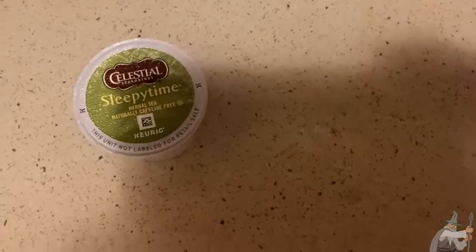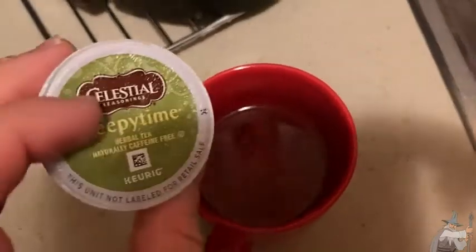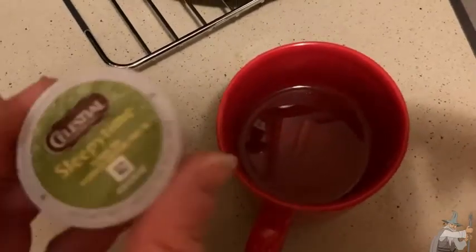I'm going to go ahead and take a sip of it and blow on it because it is hot. Oh yeah, that's good — that's really good. I am so impressed, because I've had this tea in other forms. It doesn't always come in a K-cup, so I wasn't sure what to expect. I thought it might not be as good, but no way — this is awesome.